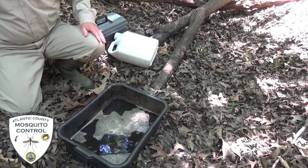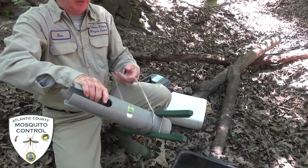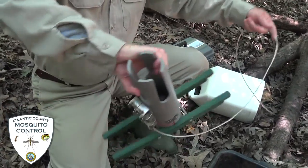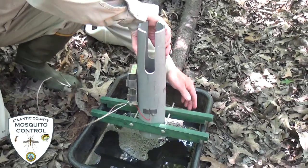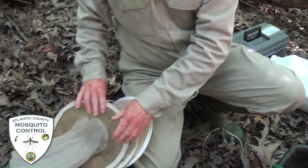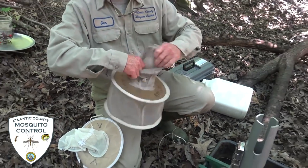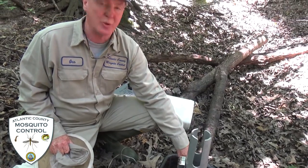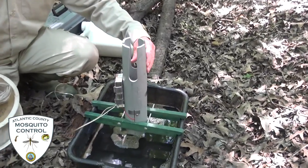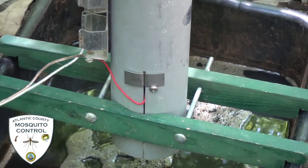We have two kinds of grab-a-traps. We have an older grab-a-trap — this is one of the originals that they made. We've done a few modifications to it to make it easier to use. We will take our net and it will sit over top. The idea is the mosquito will fly in, it will be attracted to the water, it flies underneath, and there's a small fan that will suck the mosquito up through slight slots in the trap and they'll get caught in the net.